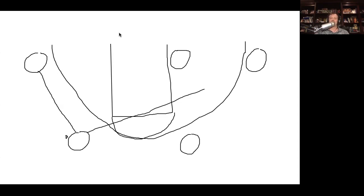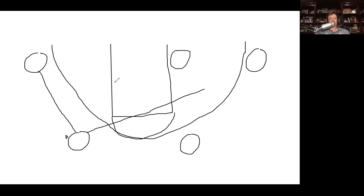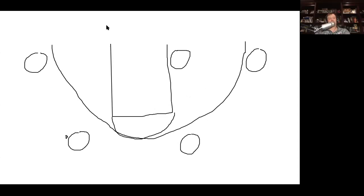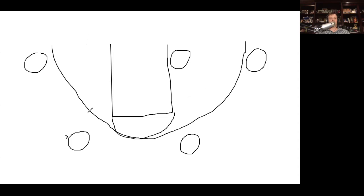If that post wasn't there it would work, but the post being there is going to clog things up. So I have him shallow cutting — filling to a corner. On a baseline drive this guy's staying down. That will help with spacing. With the ball on top, the defender's going to be in help position, so we'll have these guys in a help position already and the post guy is going to be in the help too.